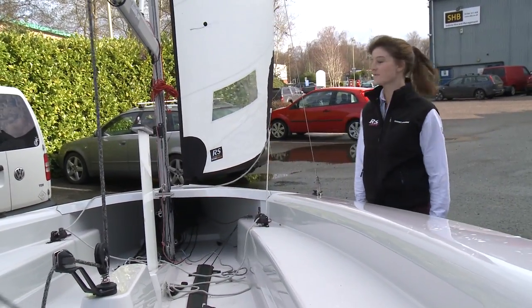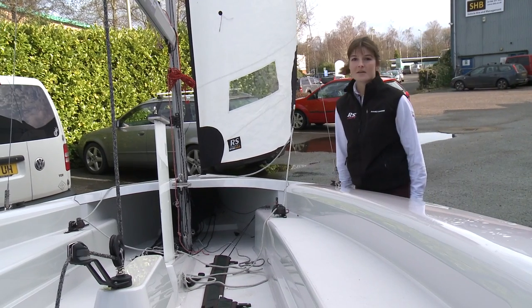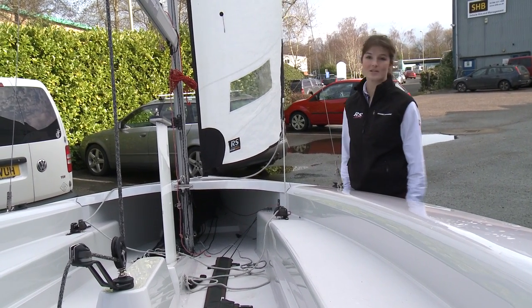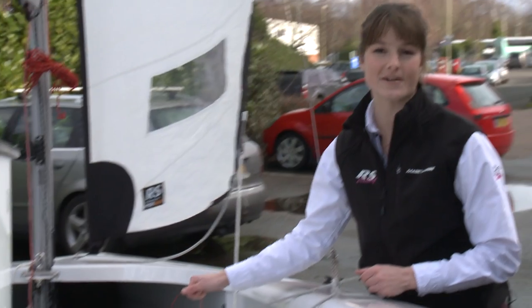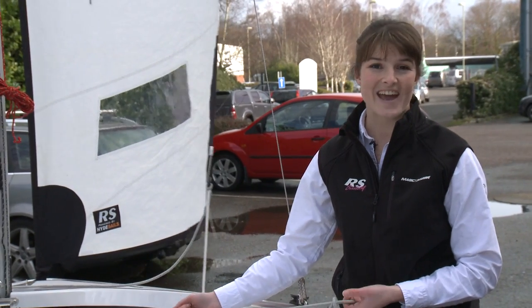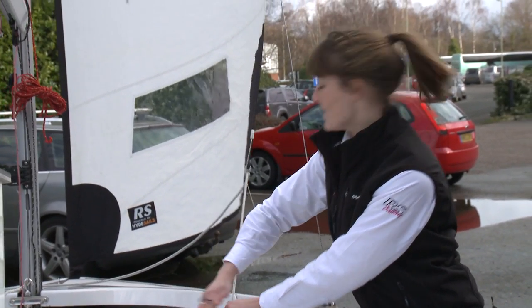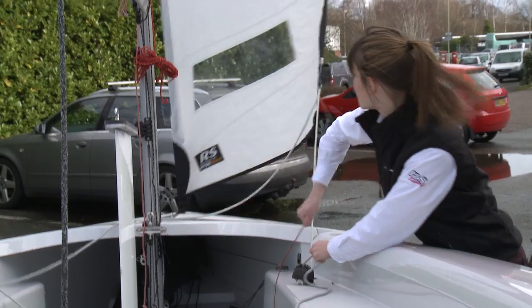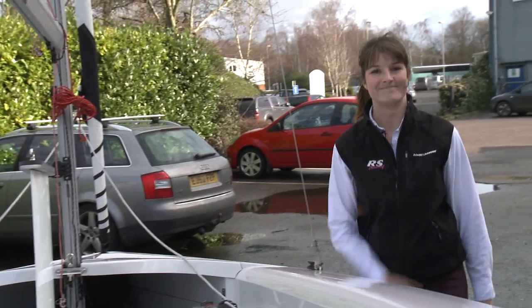So we've finished rigging the jib up. Say for example you want to go and get changed or have a cup of coffee — you don't really want the jib to be flapping around while you're doing that. The great thing about the Venture is that you can just furl the jib up really, really easily. It's just a simple red string that you literally just have to pull and it'll furl it straight up for you. A good tip though is to keep a little bit of tension on the jib sheets as you do it — if it's a windy day and you let go the jib sheets, the jib might end up flapping around a little bit. So lots of sailing dinghies used for training and leisure also have a furling system, so it's just worth finding out where yours is and how it works.